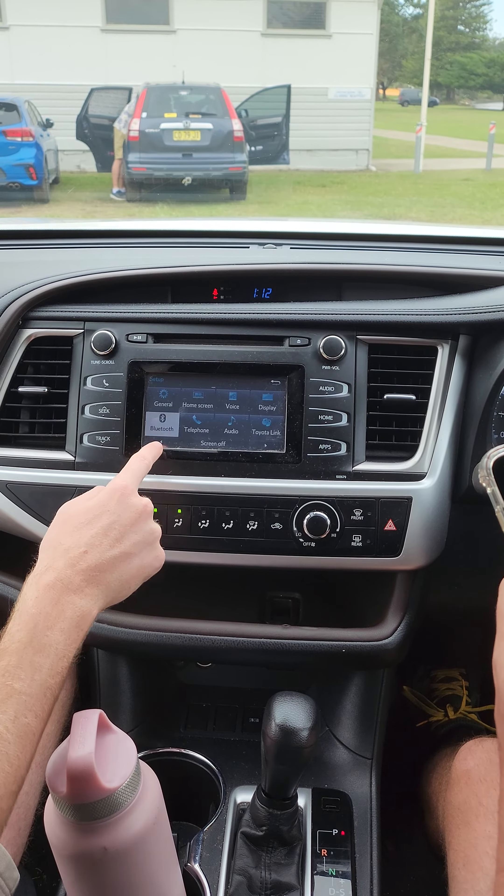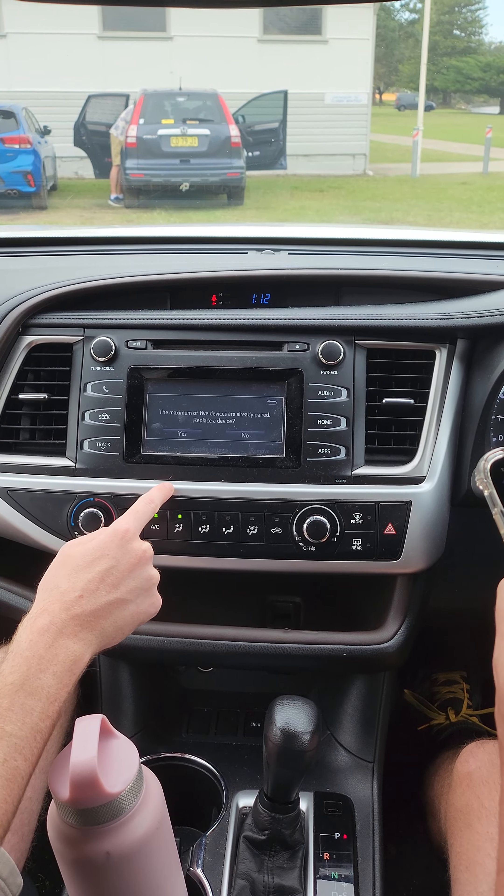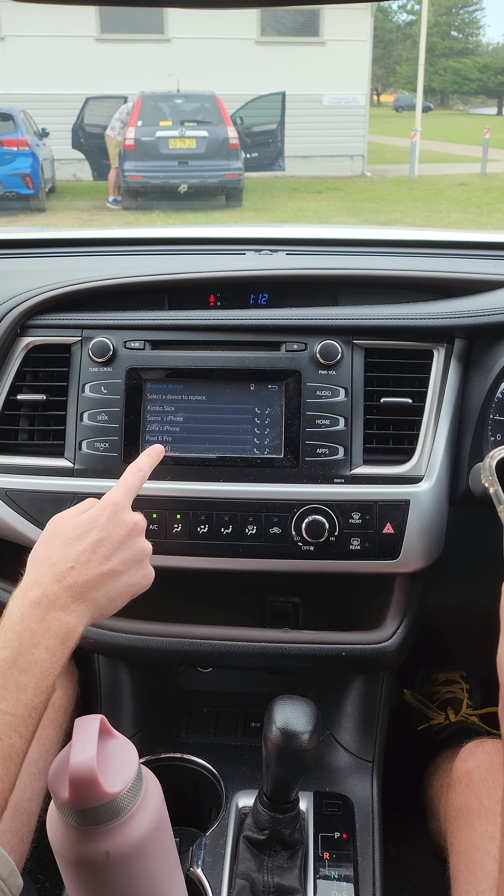Press Bluetooth, press add. You're just going to replace one device, so press yes.